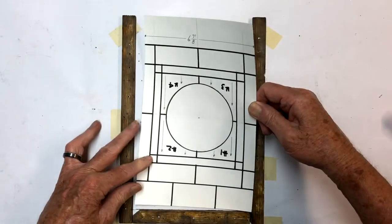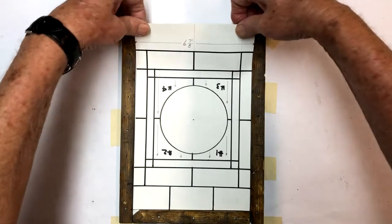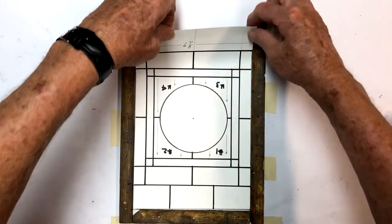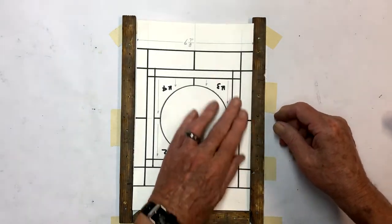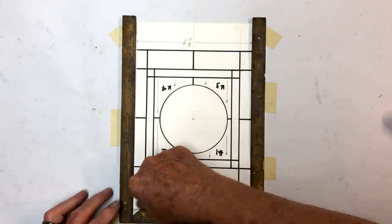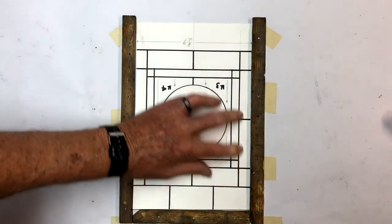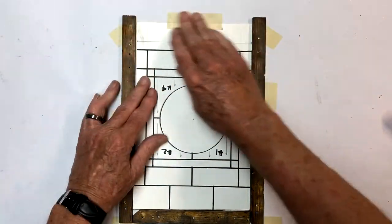We'll just take this, turn it over, and set it in here. Make sure you get it down straight - we want it to fit in here nice and smooth and straight. Take some time to make sure you get that where you want it. That'll give us a little bit of a plan to build on. I'm going to take a piece of masking tape across the back here to hold that down for safety so we don't have it getting away from us and moving.